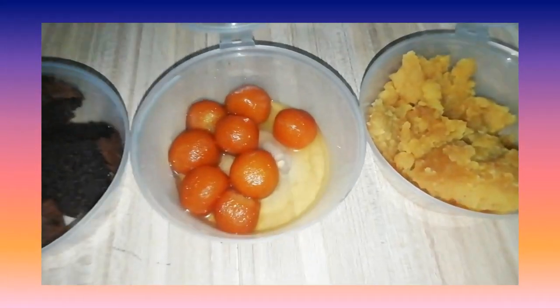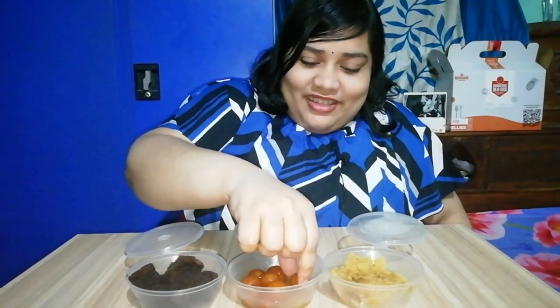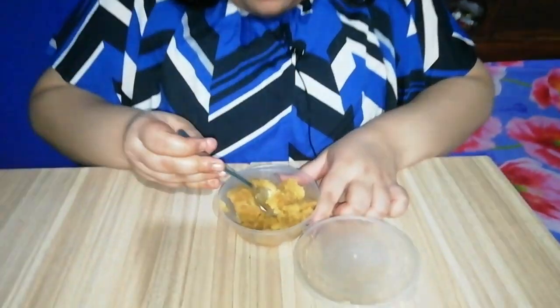Now let's go to the dessert. In the dessert we have mung dal ka halwa, some cute little anguri gulab jamun, and a chocolate brownie. Let me test the anguri gulab jamun — it is getting melted in the mouth and the sweet flavor is normal. Now the brownie was decent. The last item is mung dal ka halwa — this is quite good, I didn't try it in the first box so this was my first try and it is very good, very tasty.